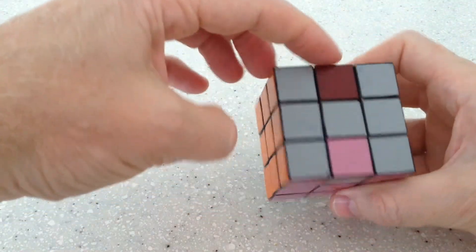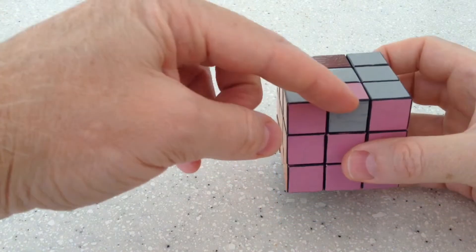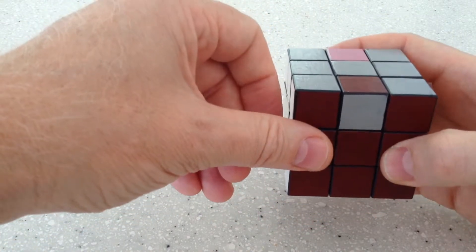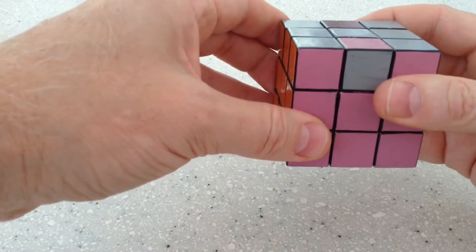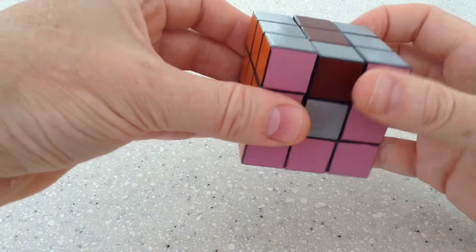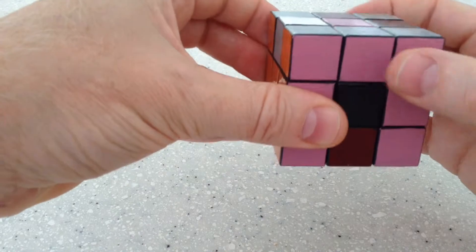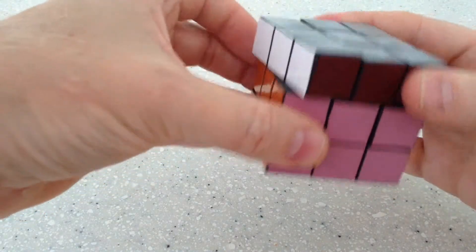We're left with these two cubes which are in the correct position — they just need to be rotated around. In order to do that, we're going to do the following: center down, top across one, center down, top across one, center down, top around two, center up, center up, center up, center up.